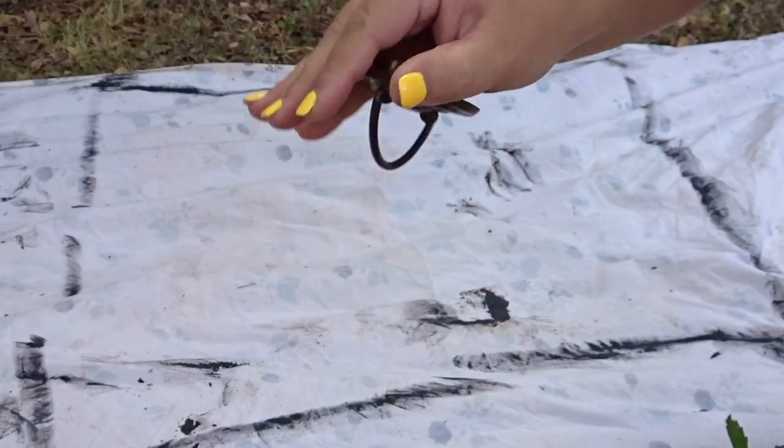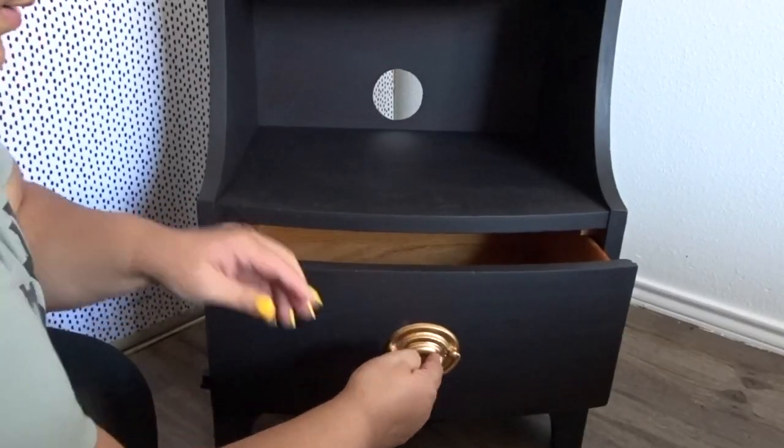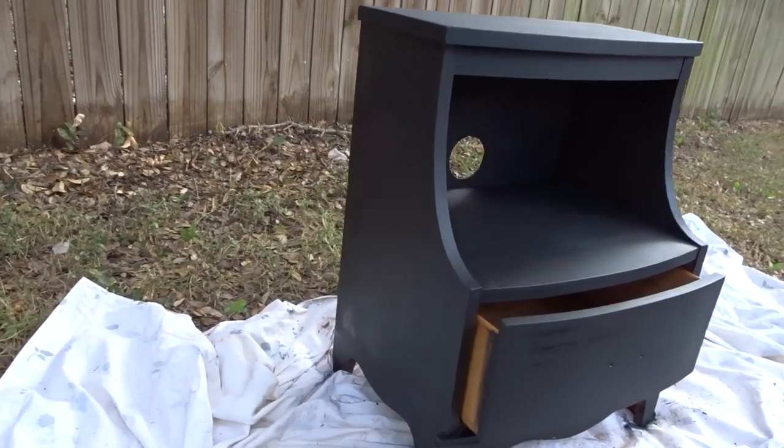It also had a knob — a little pulley, whatever that thing is called. I originally wanted to change it out, but I decided to just keep it and I spray painted it gold. I'm okay with how it came out. I haven't had a nightstand in my room in a very long time. Here's the finished look.